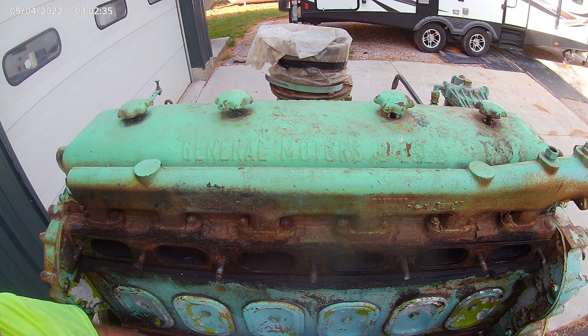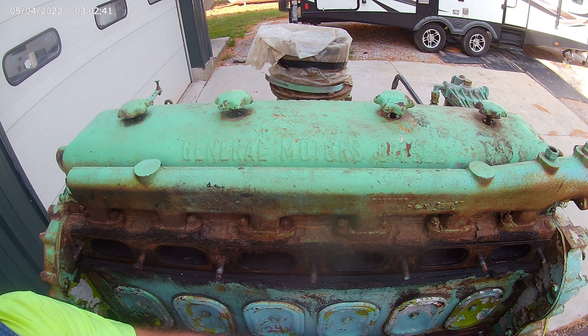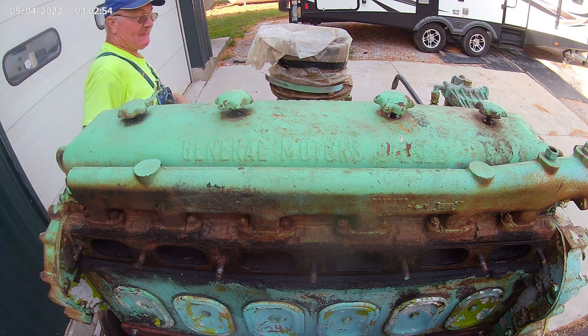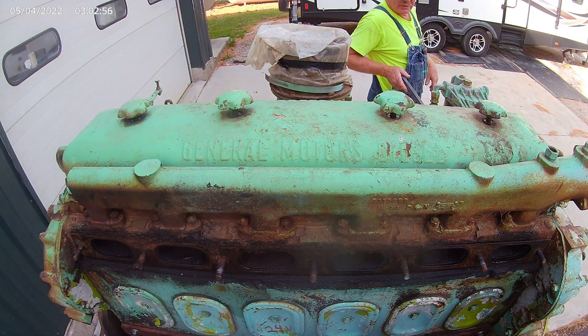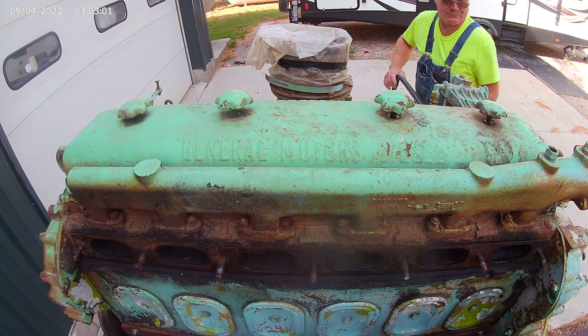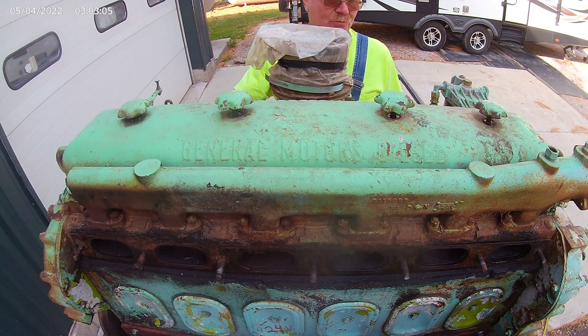These are the air box covers. If you take these air box covers off and get inside, you can see the piston, the piston liner, the rings — you can see everything inside these air box covers. This engine is locked up so tight. I've been trying to crank on it with a bar — I've got this great big bar out here and I've been jumping up and down on it. I've had it soaking in crawl oil for about 4 or 5 weeks.